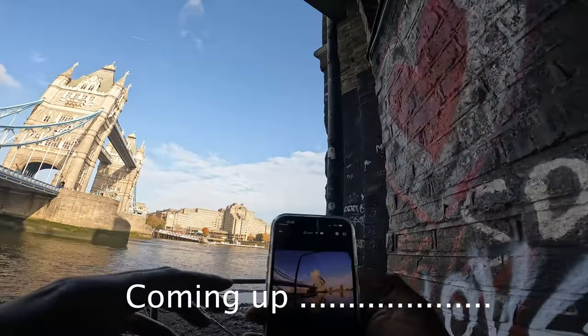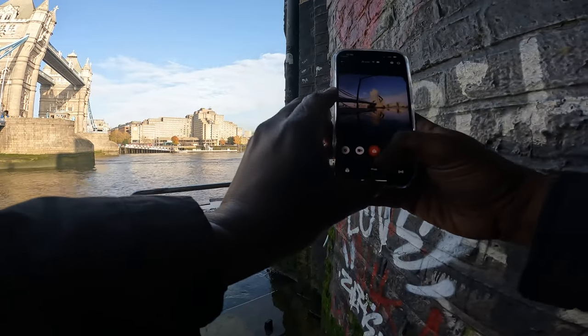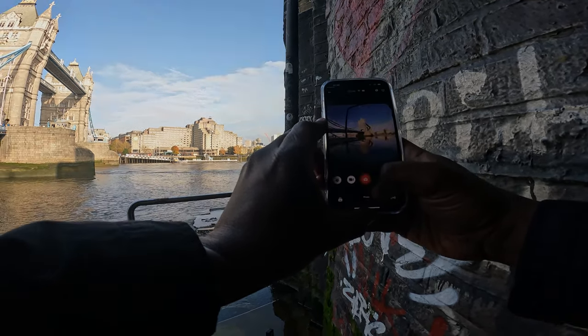I can stand here and you guys can see on the screen — my GoPro is there — and we're taking the shot. It's amazing.